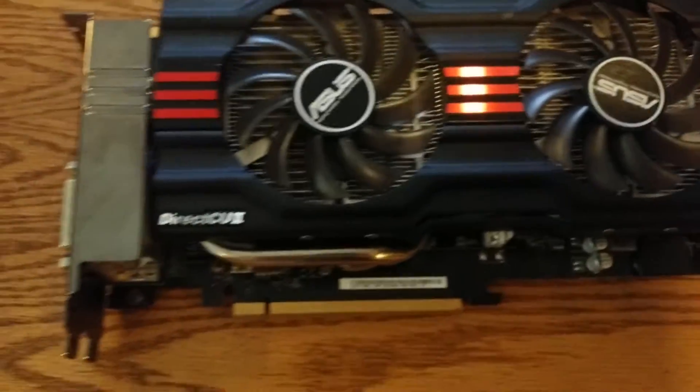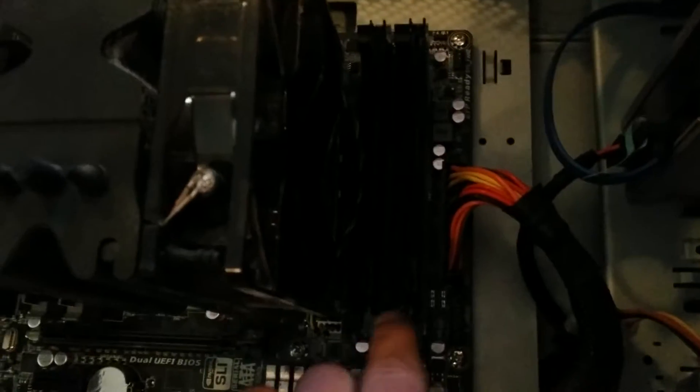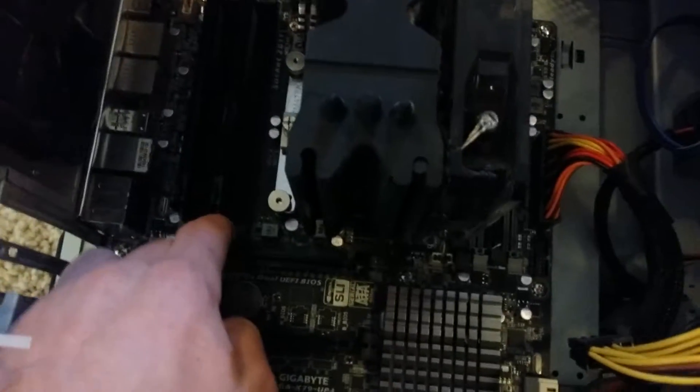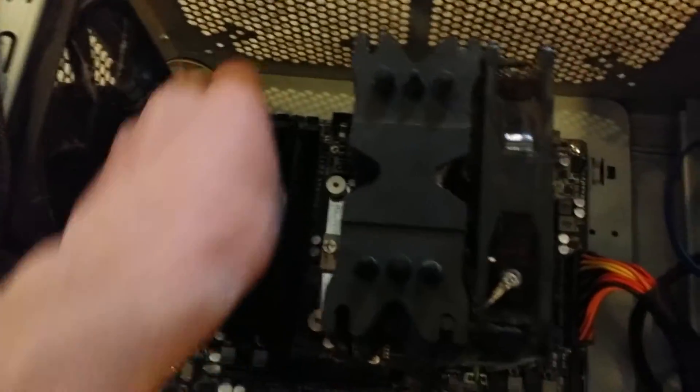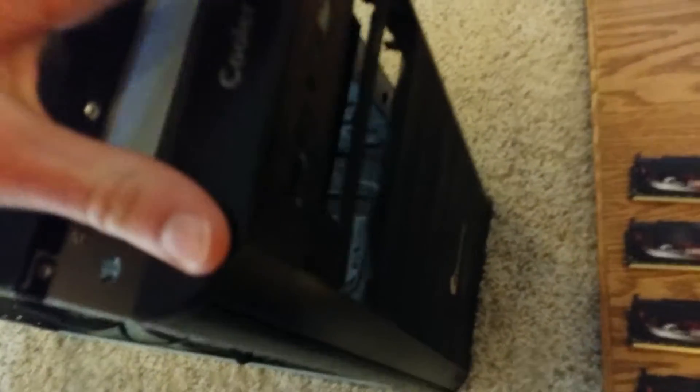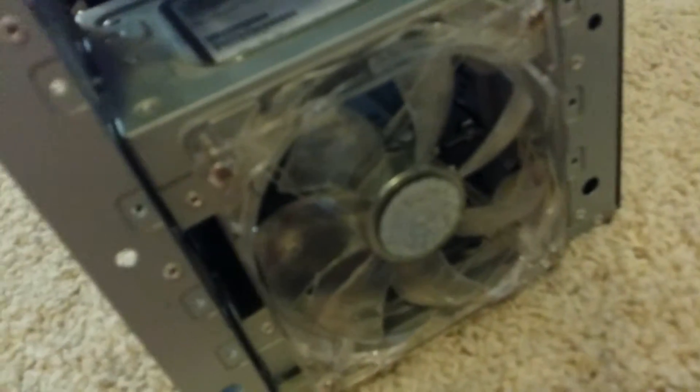These fins need to be blown out. Let's take out the RAM now — the RAM in this computer is very tight. Look, there's even dust on the DIMMs, that's not good. Let's take off this front plate — yeah, look at that, that's not good. That as well has lots of dust in it.